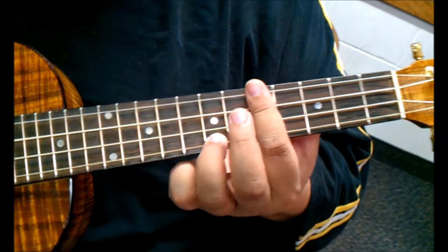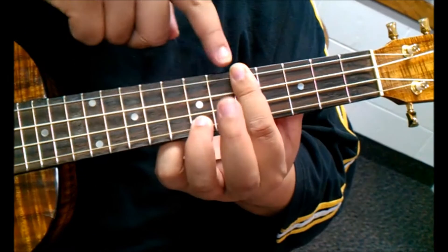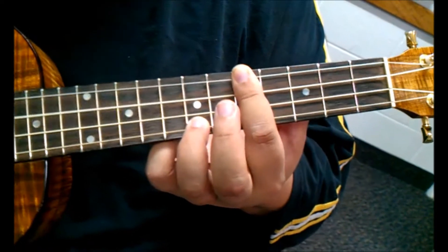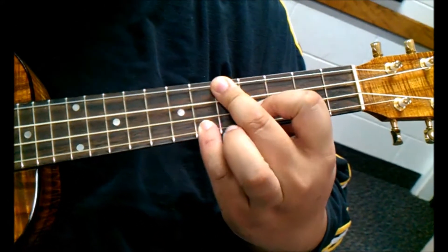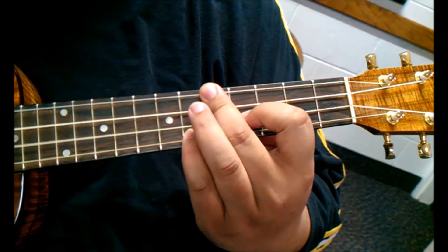We're going to use this as our F. Once again, these are not the real chords, but we're going to use this as our F — whenever we play this in the song, this is our F. And this is the D minor 7 moved up to the 4th fret. This is an F minor.